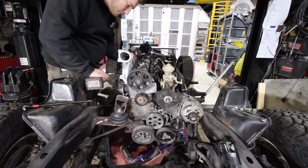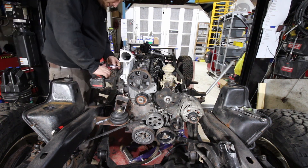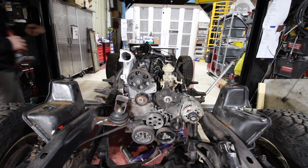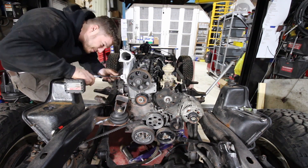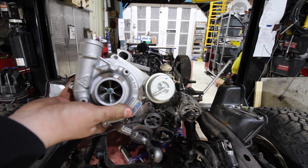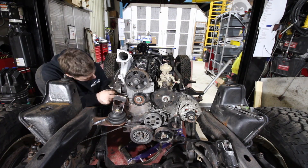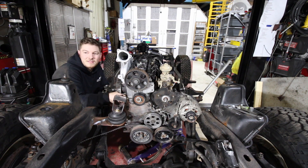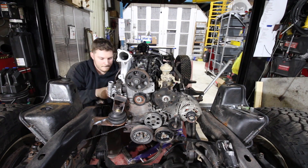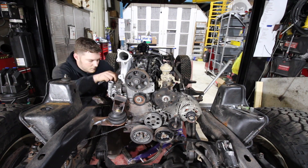This intake manifold we just got off eBay, but it helps with this swap because it points towards the front and it's quite a bit bigger than the original one that was on there, so it should add a little bit of power as well. Now putting the new turbo on — if you guys are thinking about using this turbo on your TDI swap, make sure you install the restrictor that is provided in the kit as well.